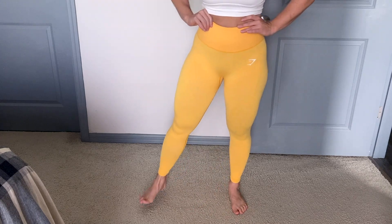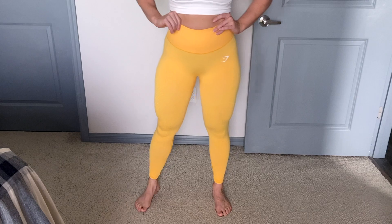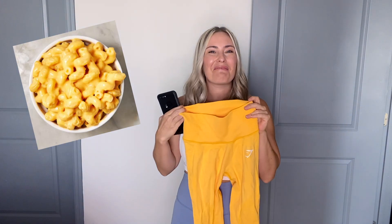So what do we have here? We have Gymshark's brand new — let me read it so I don't get the name wrong — Vital Rise Seamless leggings, and I have the beautiful yellow marl. I'm going to tell you some of the pros and cons of these leggings. It was love at first sight. I do really like this color — it kind of reminds me, I'm going to say it, of mac and cheese. But it is really pretty on.